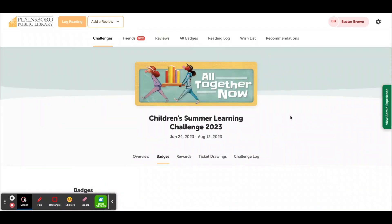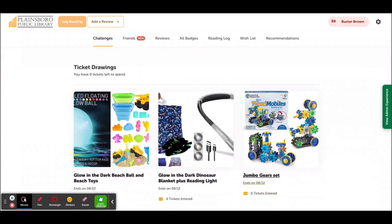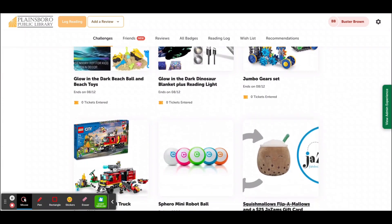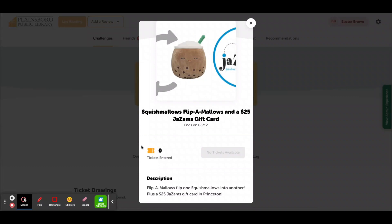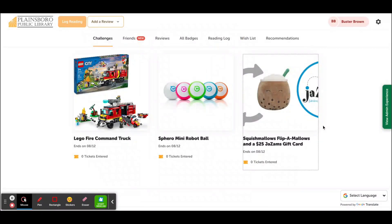And finally, to check how many drawing tickets you have and to enter prize drawings, click on Drawing Tickets. Click on the prize you would like to enter. And then if you have tickets, you would add tickets here. That's it.